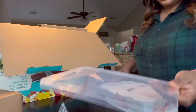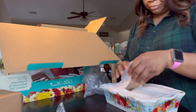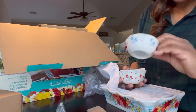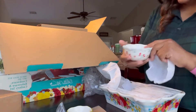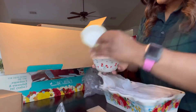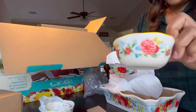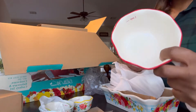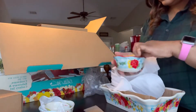This is cute — it has the Pioneer Woman branding on here. These measuring cups are so cute! Here it says one-fourth cup, and here it says one-half — so cute! This one is one-third, and this one is one cup. It is adorable. That's the measuring bowls.